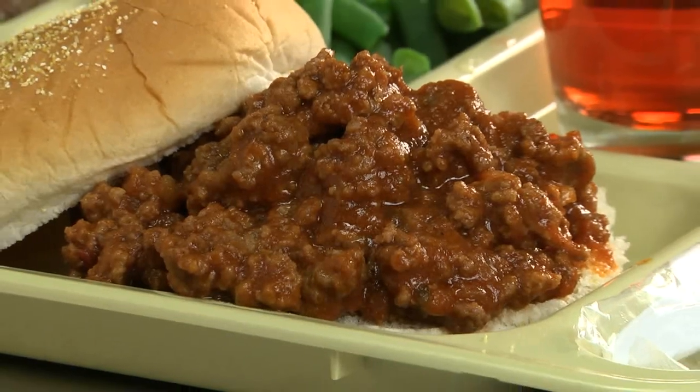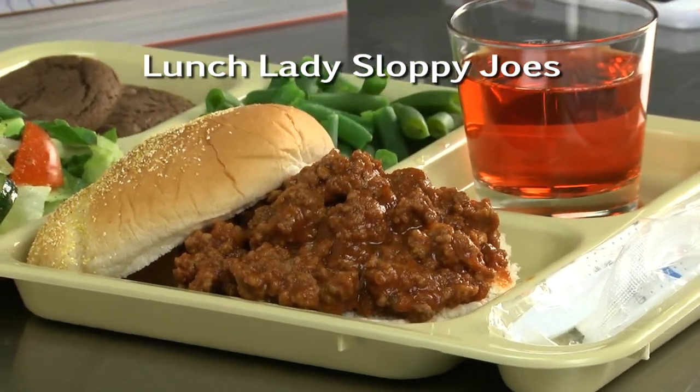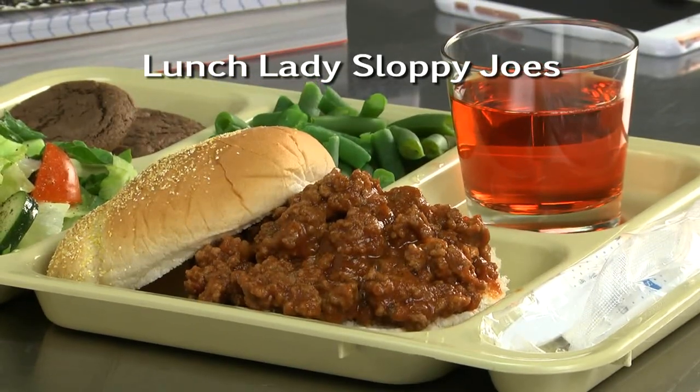To bring those memories back to your kitchen, all you have to do is go online and get the recipe for what we call Lunch Lady Sloppy Joes. I'm Howard in the Mr. Food Test Kitchen, where I tip my hairnet to all lunch ladies as I take a tasty and messy trip down memory lane — and one that'll have you saying, ooh, it's so good.